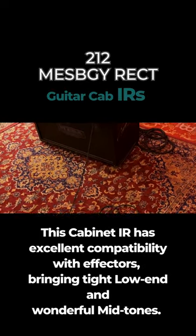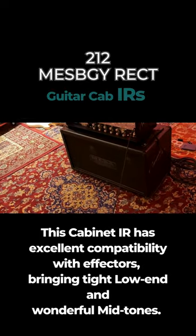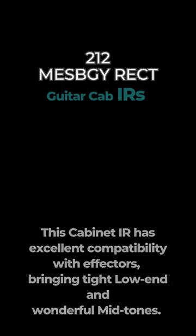This cabinet IR has excellent compatibility with effectors, bringing tight low-end and wonderful mid-tones. It will add brilliance to your guitar.